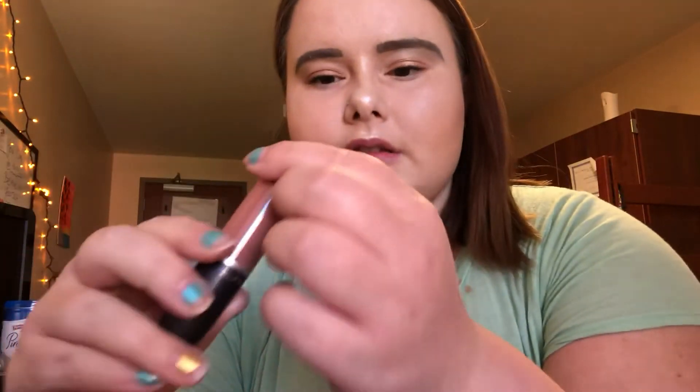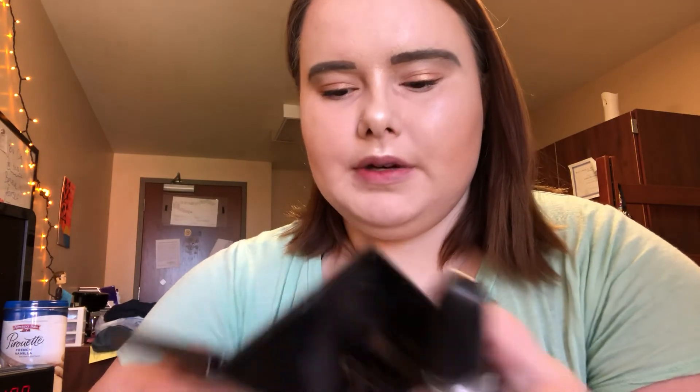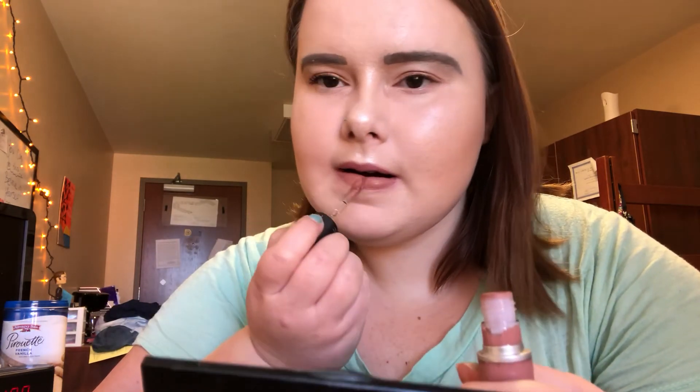I'm gonna use the MAC Cosmetics lipstick in Burnt Spice. Yeah, Burnt Spice — that's what it's called. This is such a pretty color.